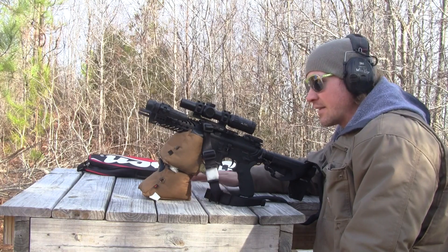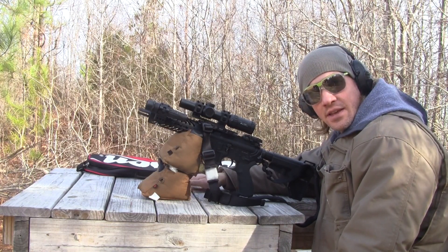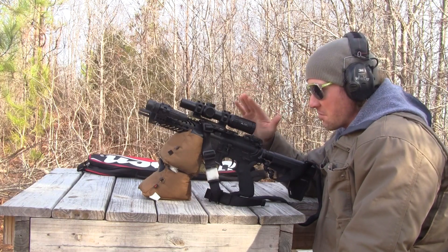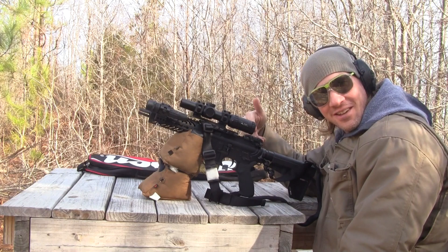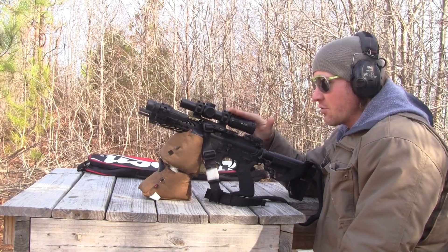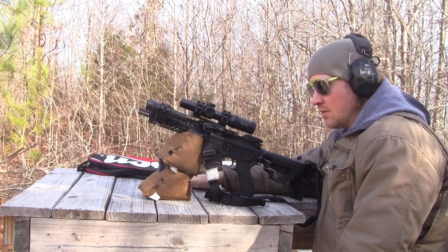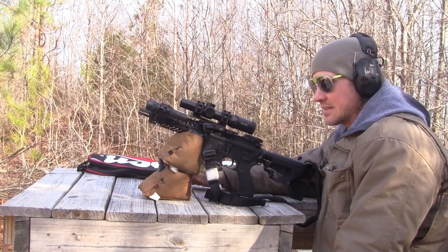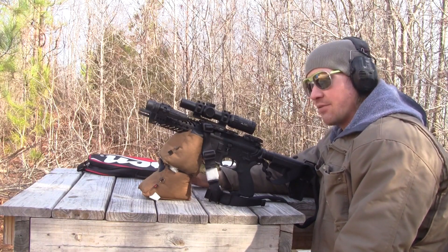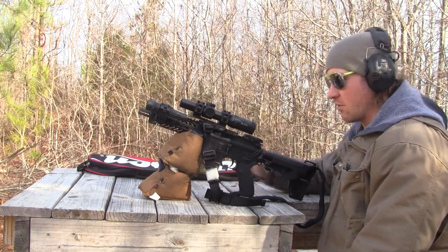Hey guys, Jordan Winkler here. Thank you for watching. The last video I did on this Radical Firearm 7.5 inch AR pistol, I talked about how I was less than satisfied with the accuracy even at relatively short distance — 60 or so yards. So what I thought I'd do is throw this ginormous Primary Arms 1-8 scope that I love, which has been sitting on one of my other ARs — my Anderson AR — and throw it on here, crank it up to 8 power, and do some sighting in at about 50 yards to see if I can get better accuracy with the Radical Firearms AR pistol.